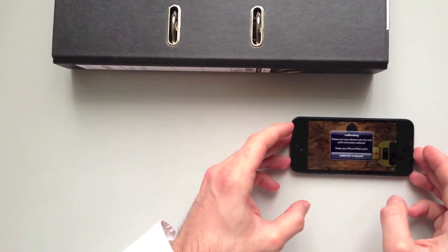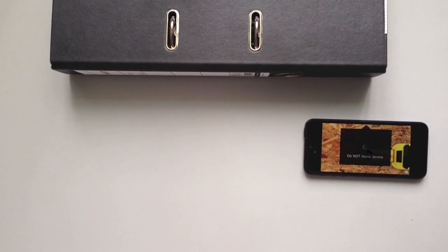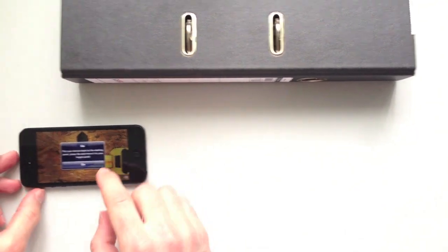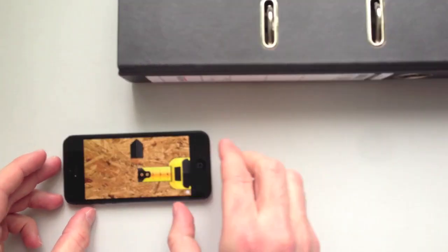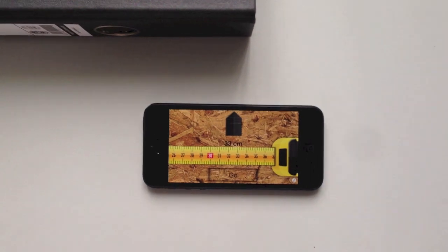When it's done, put your iPhone to the end point and calibrate it again. Once again, keep your device silent. After that step, move your iPhone evenly and straight to the target. You'll see your tape moves and you get the current covered distance.